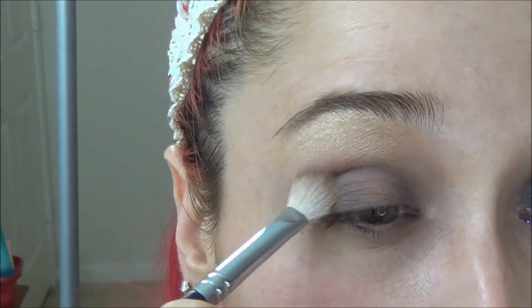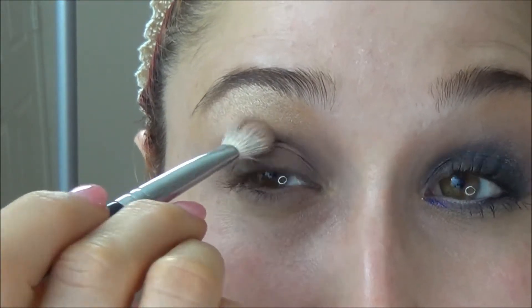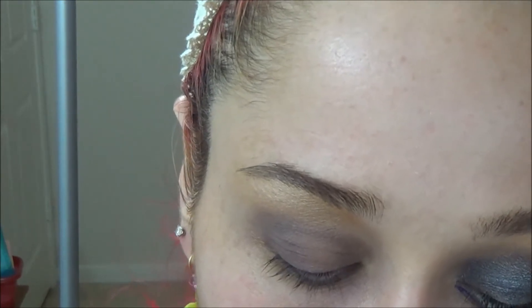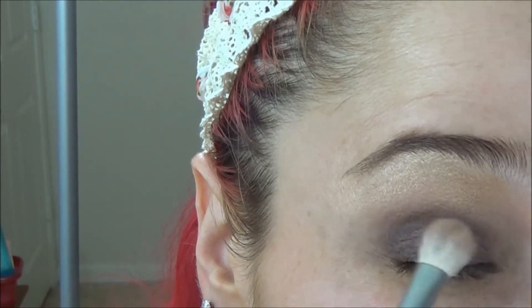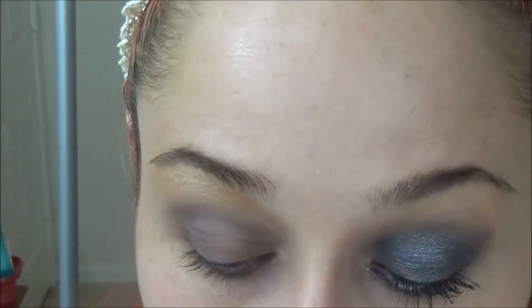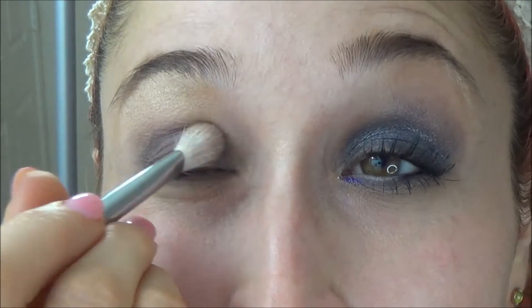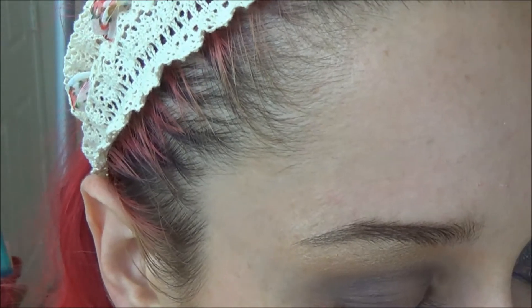We're going to get a little bit more intensity — let's put just a little bit more Obscure on with that fluffy brush. The intention is to keep this look romantic and casual. I want you to feel like you can just wear this on a regular day but still feel kind of glamorous.